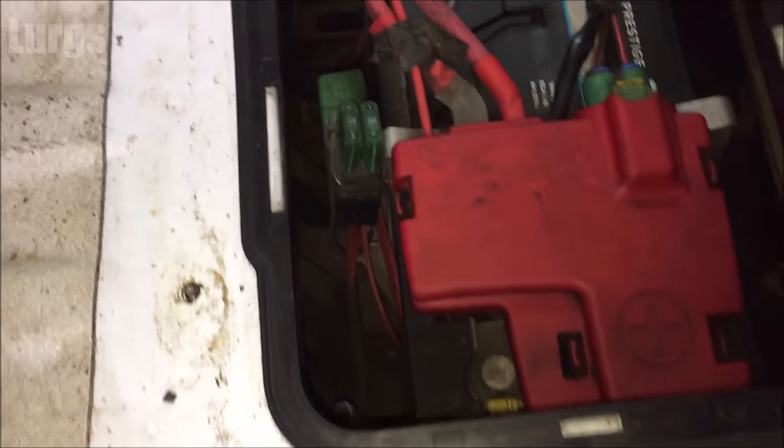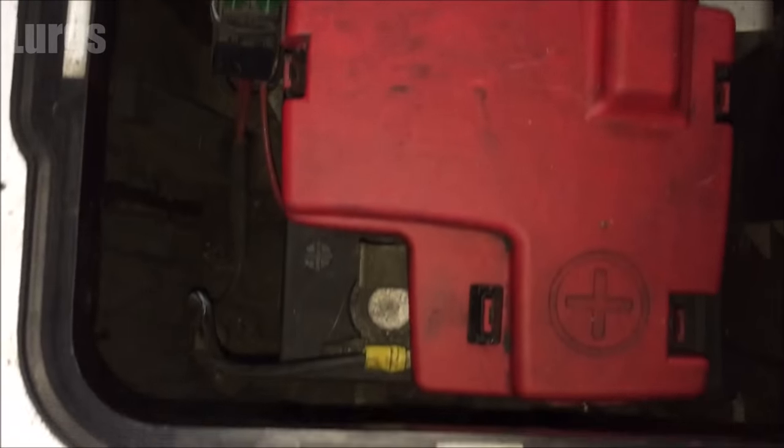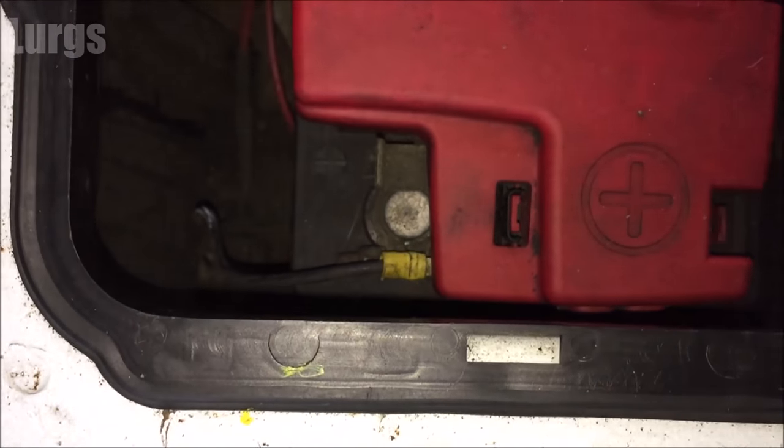Here is the battery. What we need to do is just do a visual check on the positive and negative terminals first, just to make sure there's no corrosion. If there is, then clean that up.